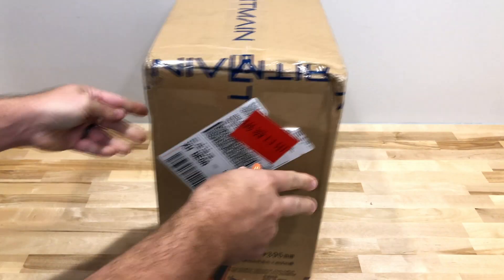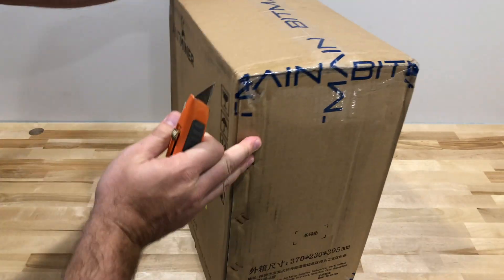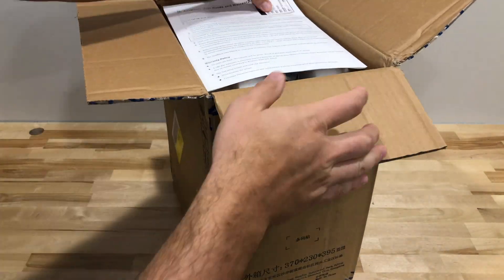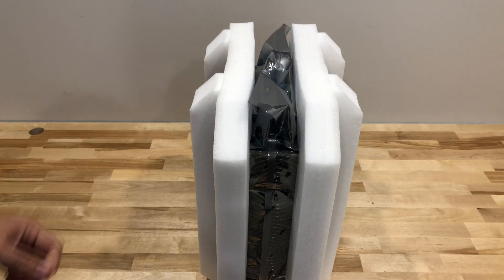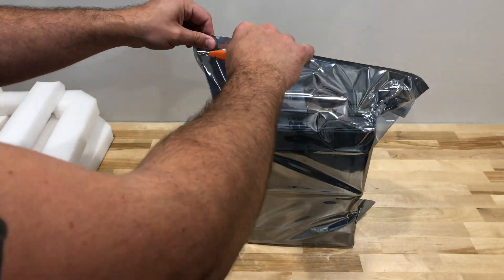As you can see based on the size of the box alone, Mini this thing is not. It's big — significantly bigger than most of the other Antminer boxes we receive, like almost D3 big. And judging by the shape, I'm going to go ahead and take a guess that this is another one of those two fans on the front, no fans on the back sort of configurations.